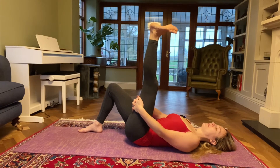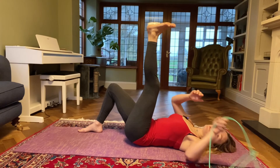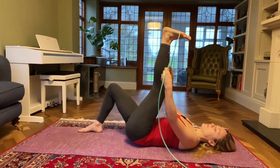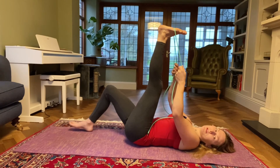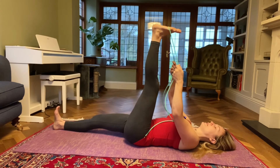Maybe do a couple of circles with your foot one way and then the other. If you hear a few clicks, that's absolutely fine as long as it's not painful. Then grab your strap if you've got one and place it over your left foot. If you haven't got a strap, just keep holding on to the back of the leg. Stay here or maybe you can straighten your right leg for a bit of a deeper stretch.